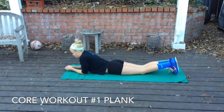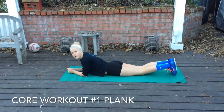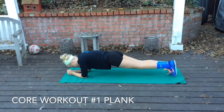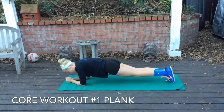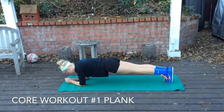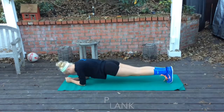The first one Lane's going to demonstrate is the plank. Everybody pretty much knows this one. Elbows on the ground, hands together, toes pointed straight, and butt in line with the back, just like that. Good.